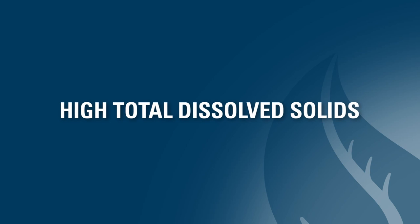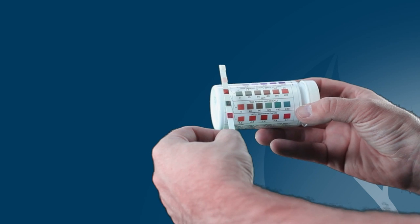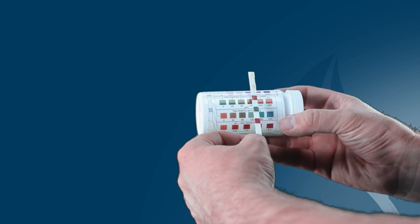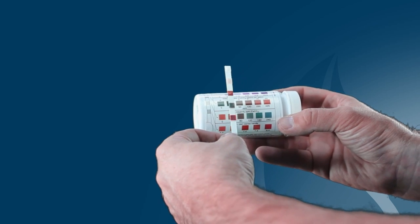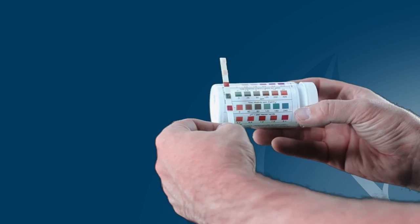The final troubleshooting step is to check the total dissolved solids, or TDS, in the feed water. If it is higher than 800 mg per liter, the sodium content in the water may be too high due to natural composition or ion exchange. To test for TDS, you can use a TDS strip or monitor to establish current TDS levels. If high TDS is an issue, a reverse osmosis water filter may be the only option for eliminating the salty taste in the water.